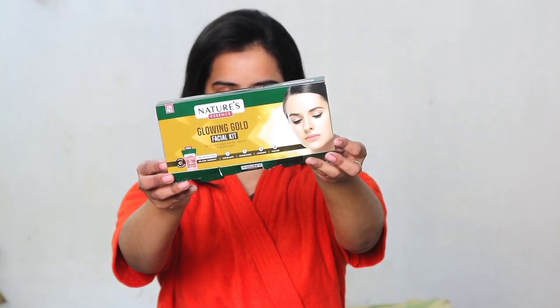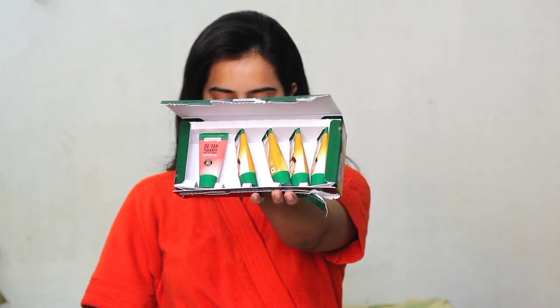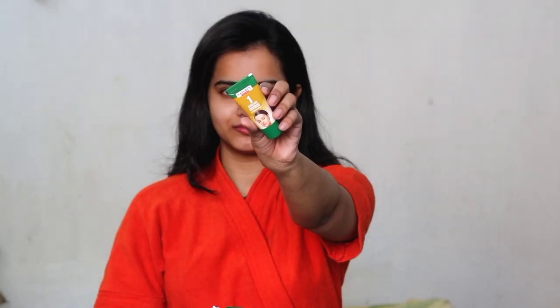First, you can see my bare skin — I have done some moisturizer and now I am going to do the facial. This is Nature's Essence Glowing Gold Facial Kit. I am applying the detan pack on my face and neck. It is very good to remove tan and prep the face. I will leave it for 10 minutes and then wash it off.